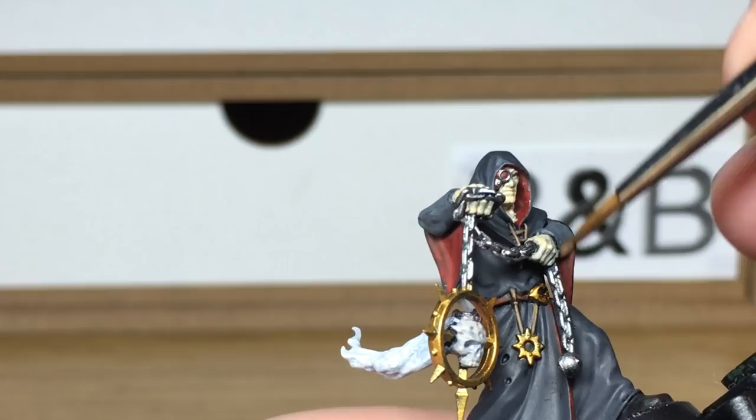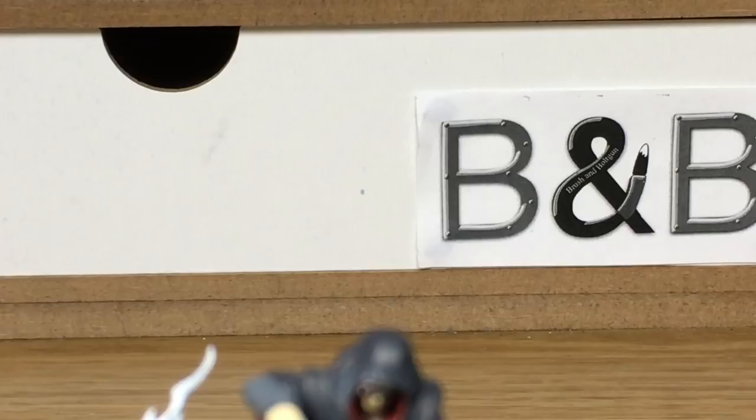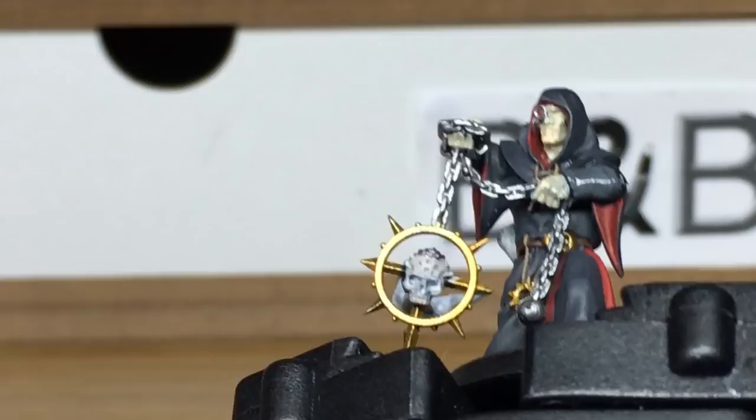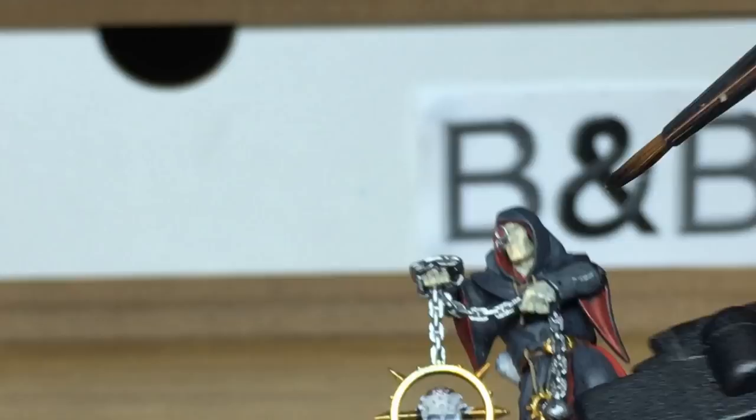Moving on to the shades now. We're going to start with Citadel Nuln Oil. A huge amount of the model is getting this — so all of his robes, or the black part of his robes, and the grey. You're going to be doing that with Nuln Oil. And also all the silvery metallics, so the chain and the ball at the end of it as well.